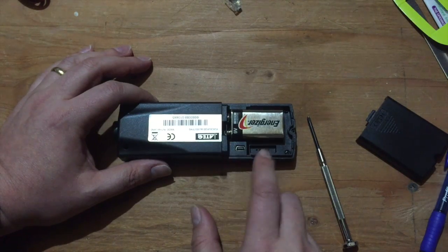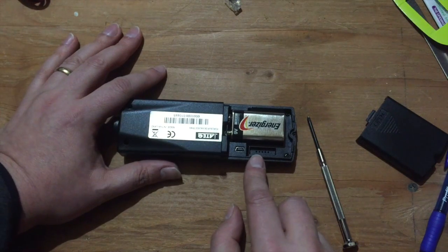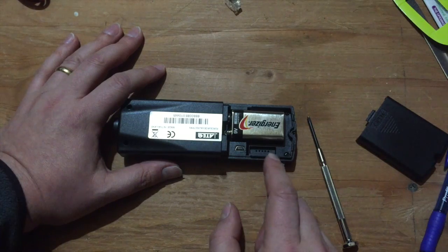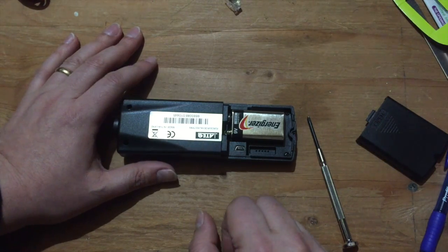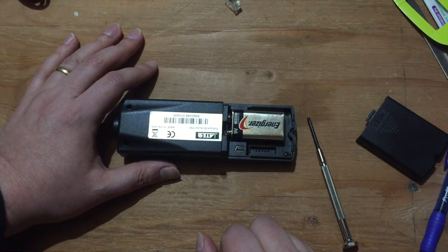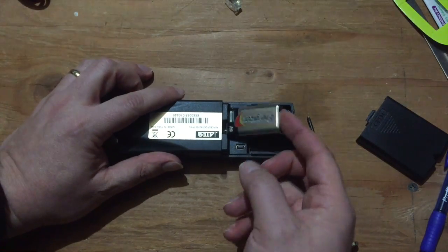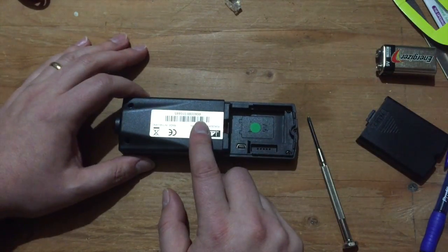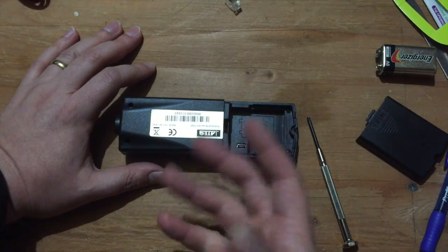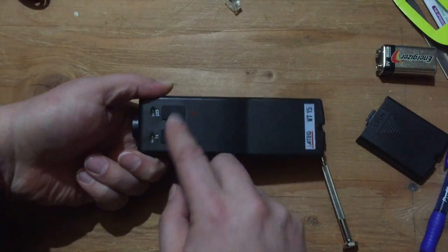Besides the USB connector, we have these five holes here. That looks suspiciously to me like it might be an ICSP — in-circuit serial programming — header for programming the microcontroller, more for factory use, since for consumer use you just use the USB. So we can see if that's an accurate guess. I'm also going to guess that this has some sort of USB interface, a microcontroller, and some sort of RF circuitry in there to transmit, plus a couple of buttons and LEDs.